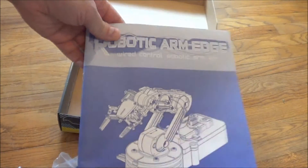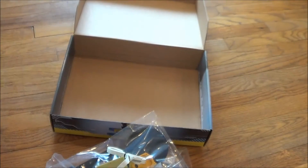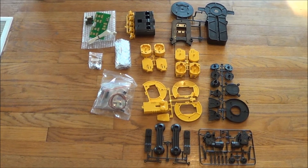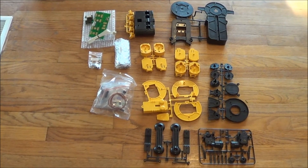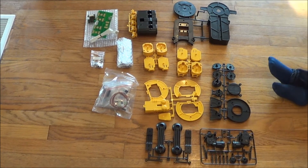And these are the instructions. So these are all the pieces and components of the robot arm, and there are a lot of pieces. This looks like it's not going to be the easiest thing in the world, especially the electronic components.